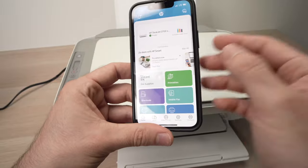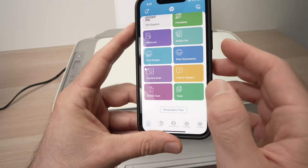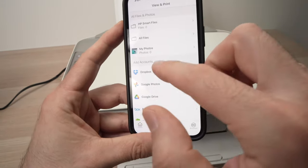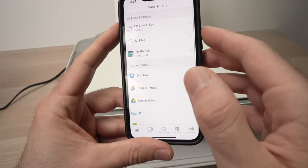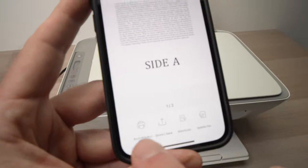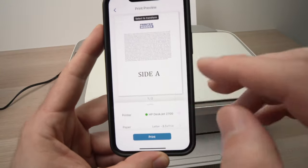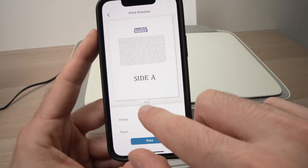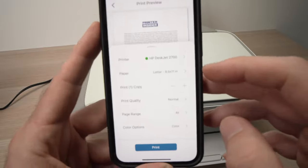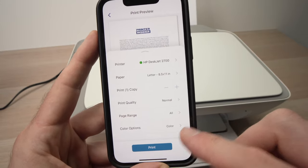If you want to print anything from your smartphone, go to the lower menu section and choose whether you want to print a document or print a photo. In my case it's a document. You can search for it on your phone, or choose Google Drive, Dropbox, or whatever other services you use. Tap the file you want to print. Right below you'll have many options — tap on print preview. Then press the small arrow to expand settings, confirm the paper size, how many prints you want, print quality, and whether you want it in color. Once you're done, press print.